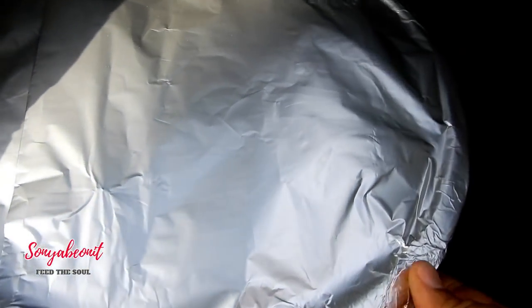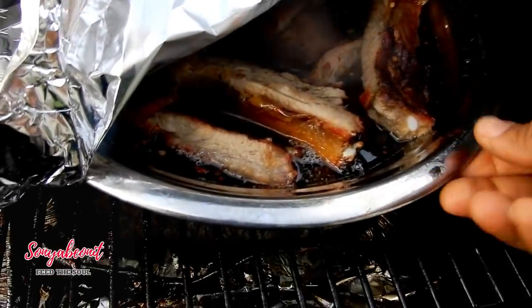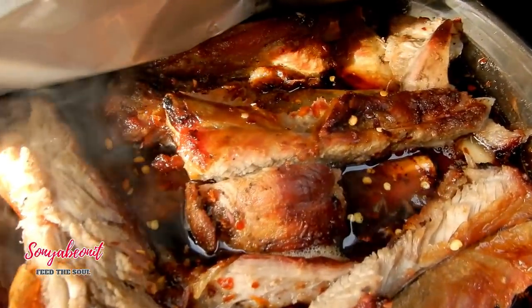Over here we have my glazed ribs — those are the ones with my special sauce on it.